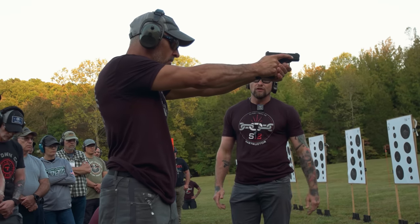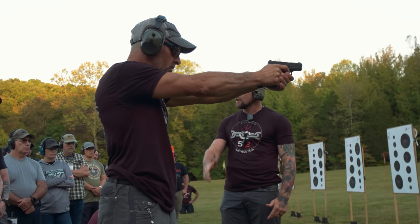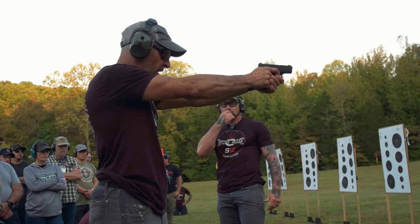Now right here he's at the wall. He knows how much creep is in that trigger before it goes off. He knows what it takes to be a hundred percent. So when I blow this whistle, he's going to engage immediately and reset his trigger immediately. You're not watching the target, guys. He's set.